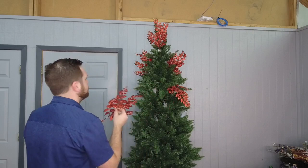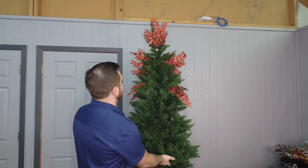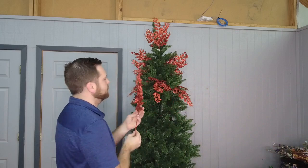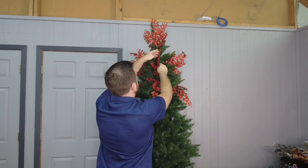Now we're going to come to this side and add another stem. I've done the top and the two sides, so if you were doing this at home you'd want to put it on the front and the back as well so it's evenly distributed. Now I'm going to come down in the center of what I just did and put one right here, then take one more of those glitter stems and put this in the center. Move your branches out of the way and just slide it right in there.